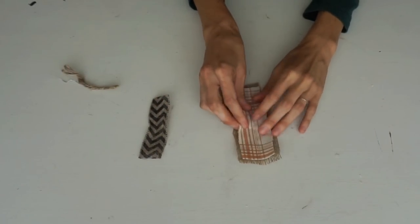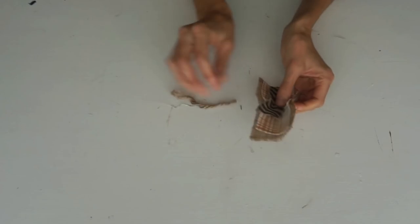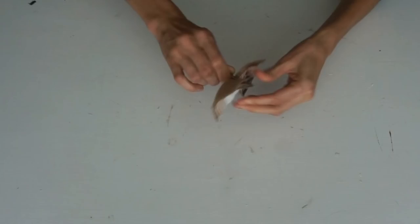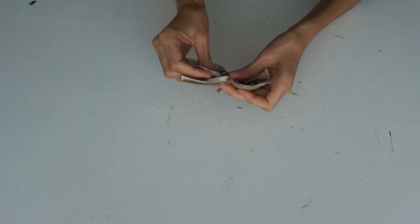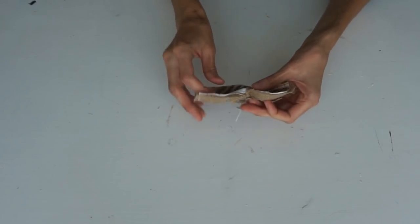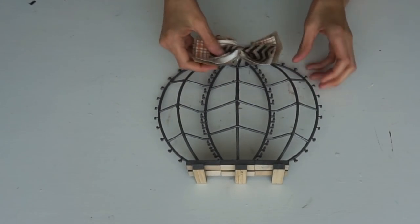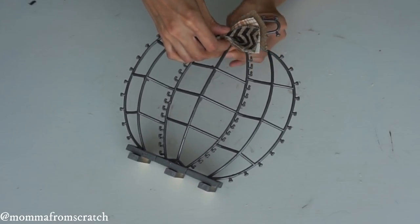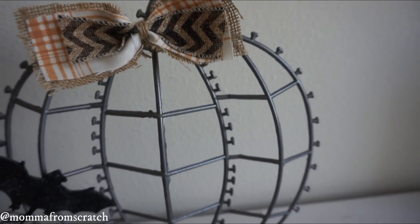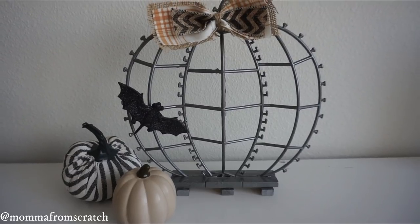Next I took some scrap material — some burlap, some orange fabric, and Dollar Tree twine and ribbon — and I looped that around, twisted it since it's a wired ribbon, then attached that to the top of the pumpkin. It's really basic and simple but I like the colors together. You can glue it, but I tied mine on. I decided to add a little bat — Dollar Tree carries those in a multi-pack — and glued that on, which made it a little more Halloween-themed, but that's totally up to you.